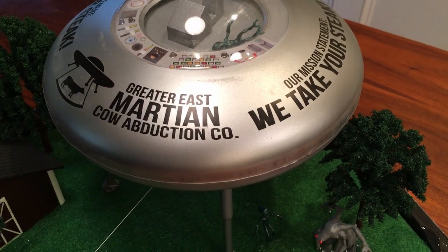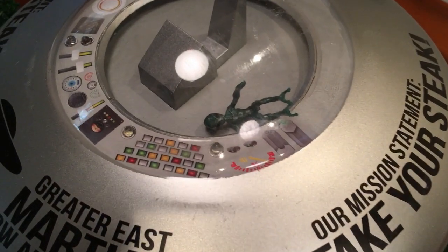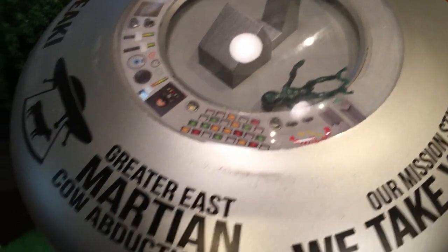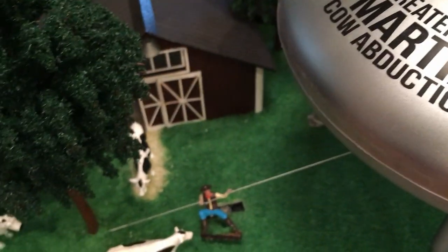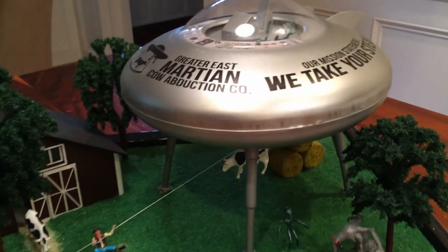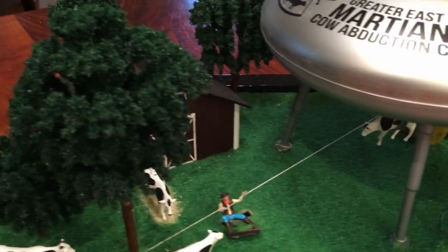It has some cool signage: 'Our mission statement — we take your steak,' and 'The Great East Martian Cow Abduction.' There are nice little displays with the control panel. They've got a really cool barn and three cows, plus a cow underneath. I like the trees.